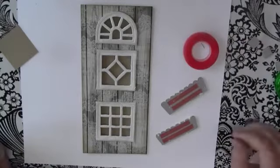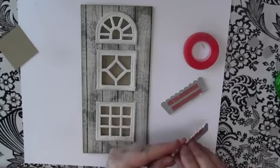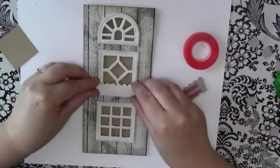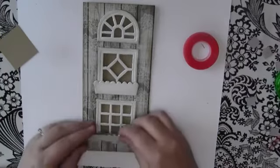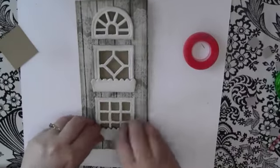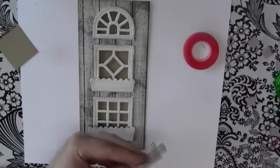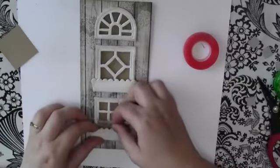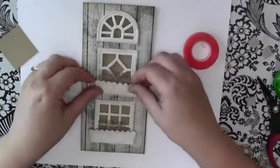Next, adhere the window boxes to the card using a really strong dry adhesive. Put them just below the window so they form cute little window boxes. To fill each window box, I've cut a piece of linen burlap trim in half and placed it down in each little window box as filler.